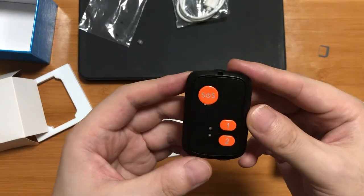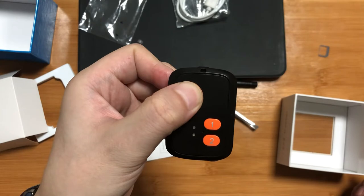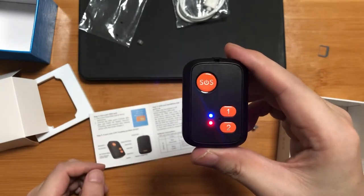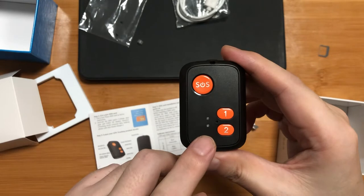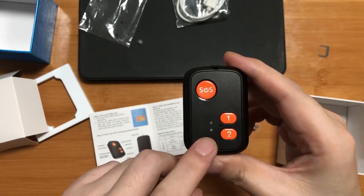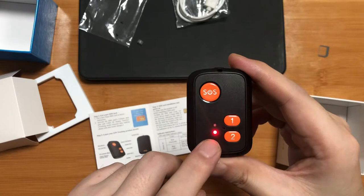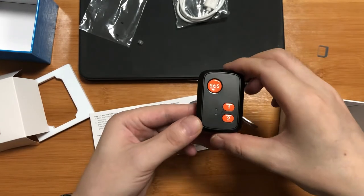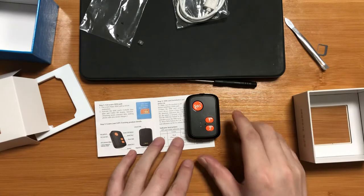Now, let's power on the device by pressing the SOS button for 3 to 5 seconds. The indicator lights flash and you can hear a ringtone sound on power-up. The red indicator shows the SIM card network status. The network is received and connected.